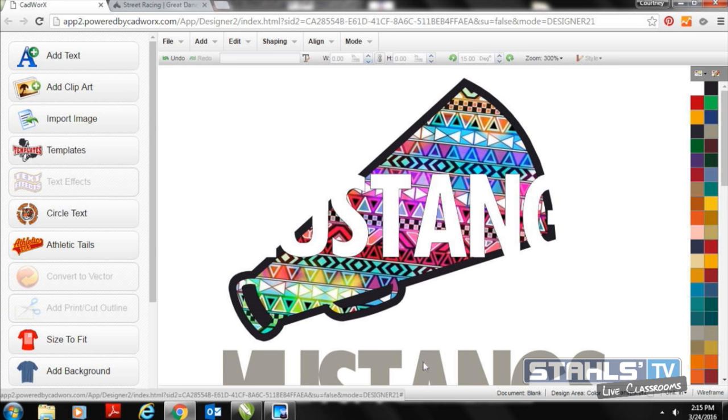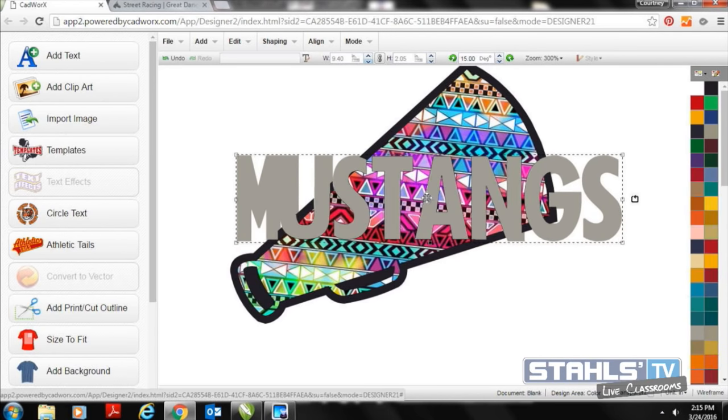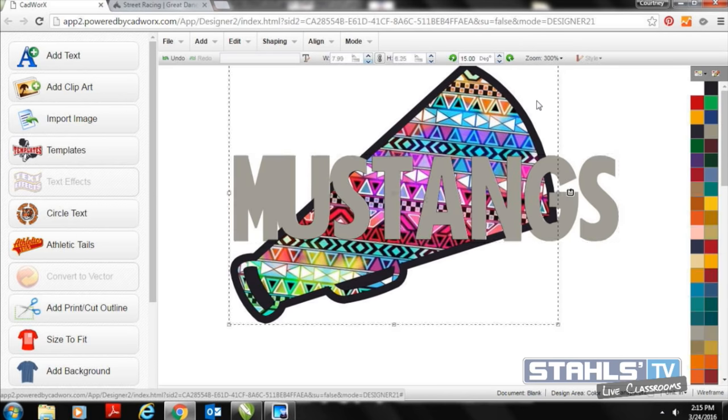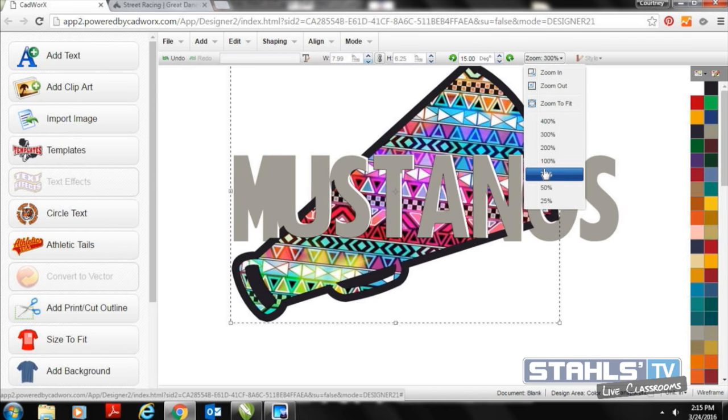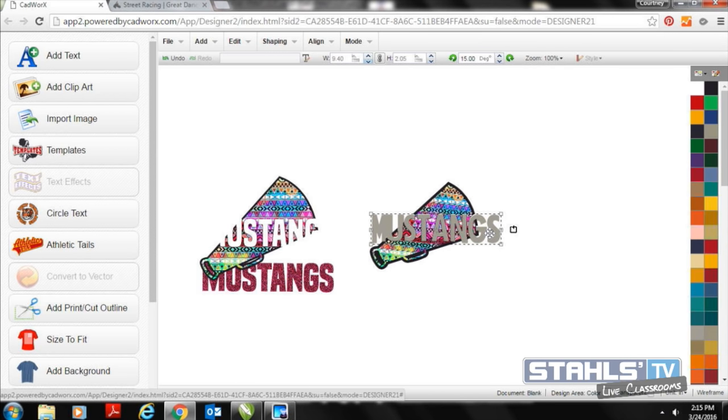I'll select both images — by dragging and selecting or holding the Control key — then go to Shaping > Back Minus Front. That punches the black part through, creating my complete gap space. When I go to create my artwork, I can print this Mustangs logo and then my glitter part will drop right directly over top. I'd want to create a little more spacing between the contour before finalizing, but that gives you the general idea.